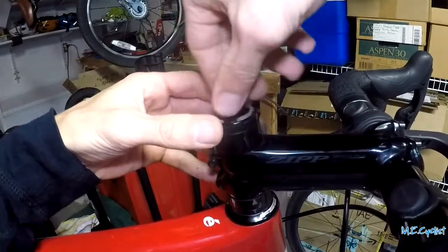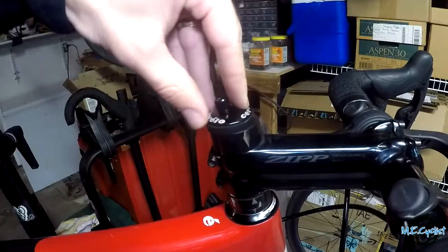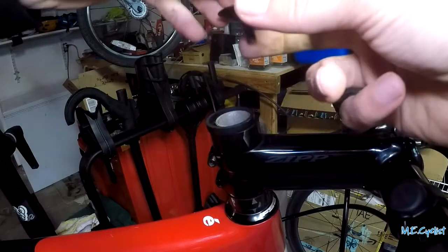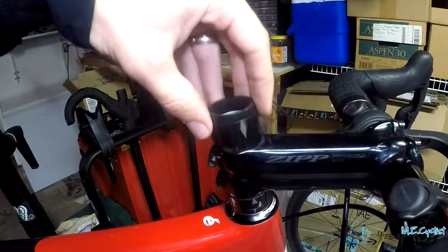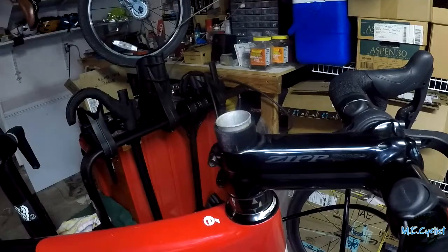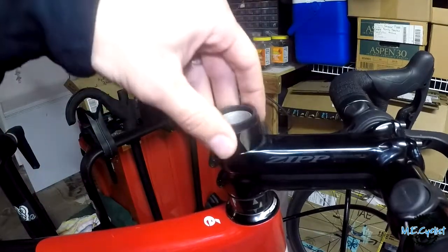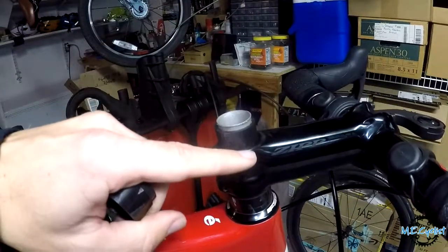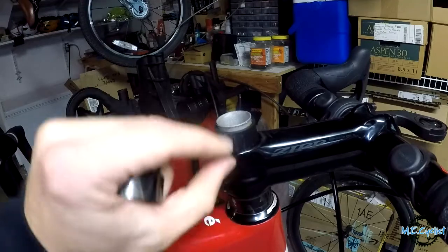Here I'm taking off the top cap, and there's what's underneath — two spacers up there and then that aluminum insert. There's the carbon fiber steer tube. The aluminum insert is actually supposed to be pressed down into the tube; it's not supposed to be pulled up like that. Somehow the star nut had pulled it up a little bit, but that's something we fixed at the shop.